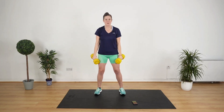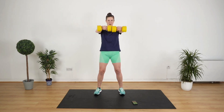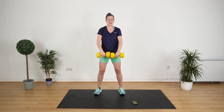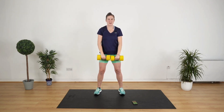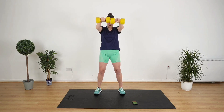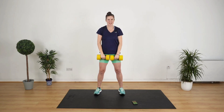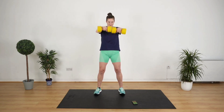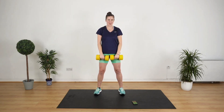Next up is a frontal raise. Put your shoulders back, pull your stomach muscles in nice and tight, bring the weights out in front. Ready? Three, two, one, let's get it done. Shoulder height, bring it down. Up and slowly down. Now control it — don't let them swing. You've got 10 seconds to go, we're gonna go for an around the world next.